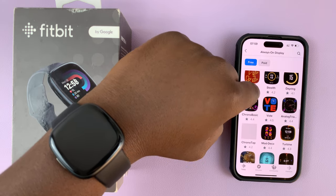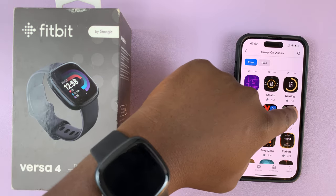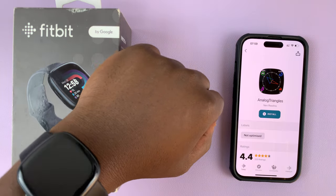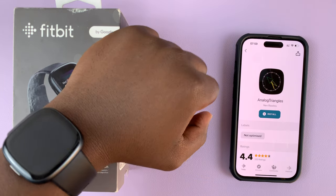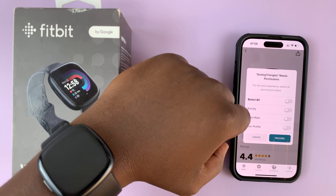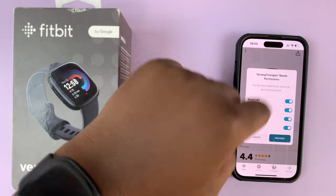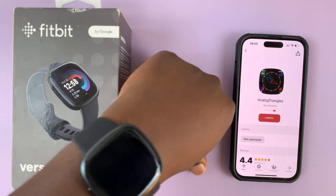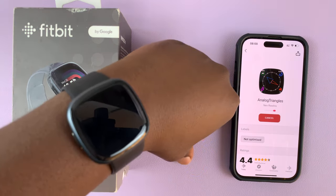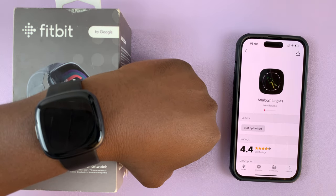Let me look for one that is slightly analog, like this one. Tap on the watch face, and then once it opens, tap on install and give it permission to track everything. I'll just choose select all and then proceed and allow that watch face to be installed onto my Fitbit Versa 4.